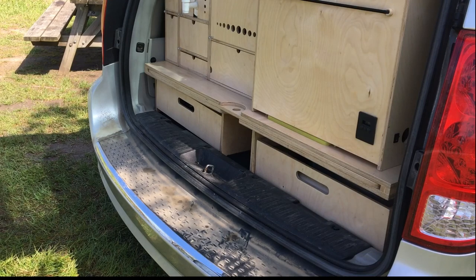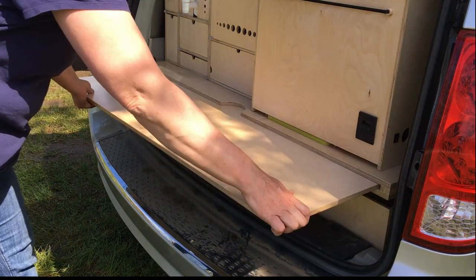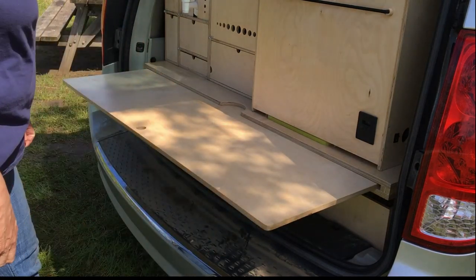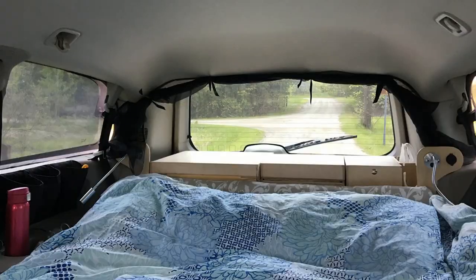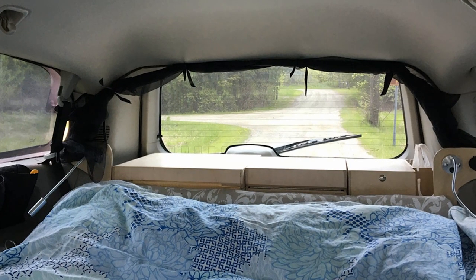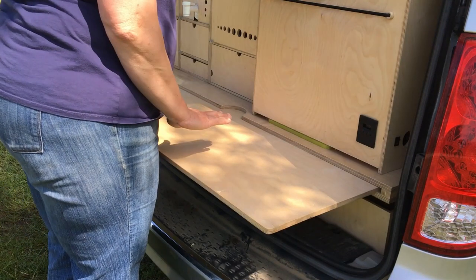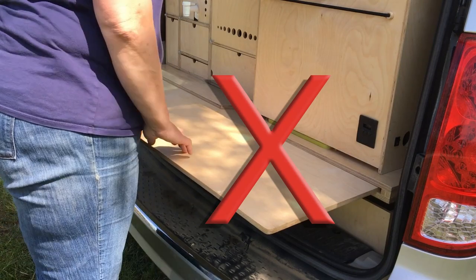This first one is an important but less flashy change: to raise the height of the kitchen work surface. In a video I made last year I pointed out that in trying to keep the top of the kitchen below the back window, I forgot that I needed to keep the kitchen shelf at a comfortable working height. So I've spent a couple of years with a kink in my back whenever I'm cooking in the van — and that stops now.